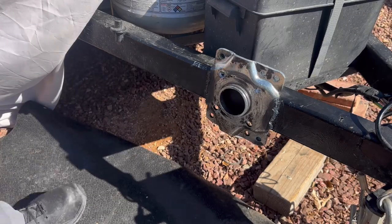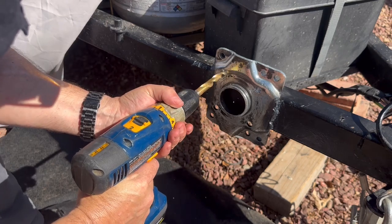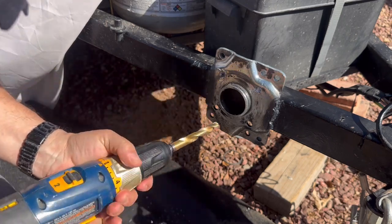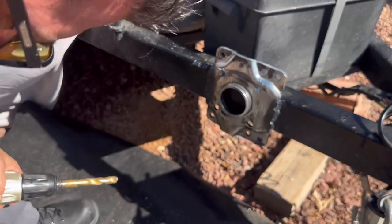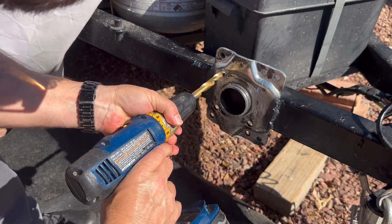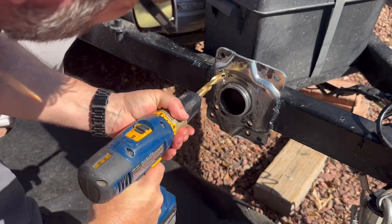Okay, we're going to go ahead and try to ream out these two holes. And then of course the battery ran low, so I brought it back up.